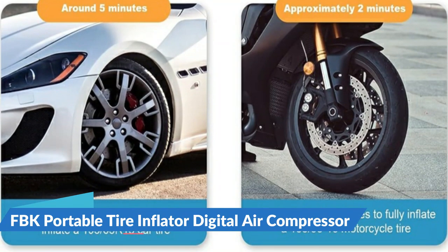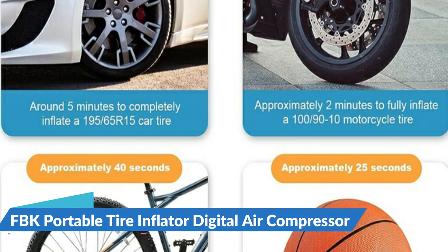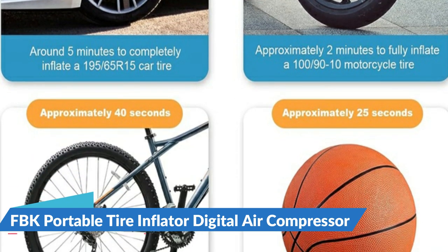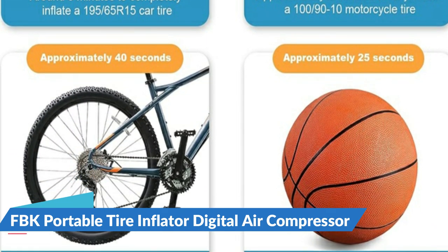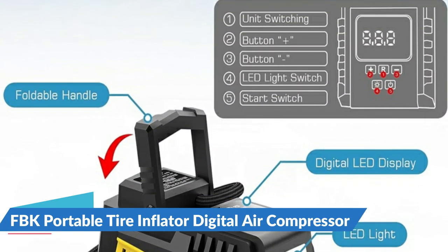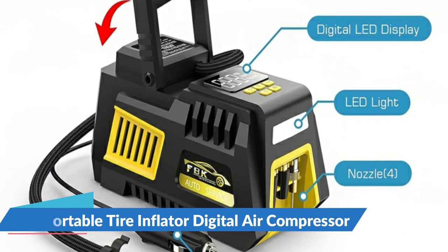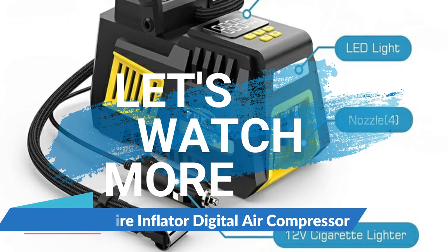The tire inflator is equipped with a large high-precision and high-brightness display to help you check the tire pressure and preset the tire pressure values. The air compressor gauge can display the pressure in PSI, bar, and kg/cm². The air pump is equipped with bright and long-lasting LED lights, easy to use even in the dark. For details, let's watch more.